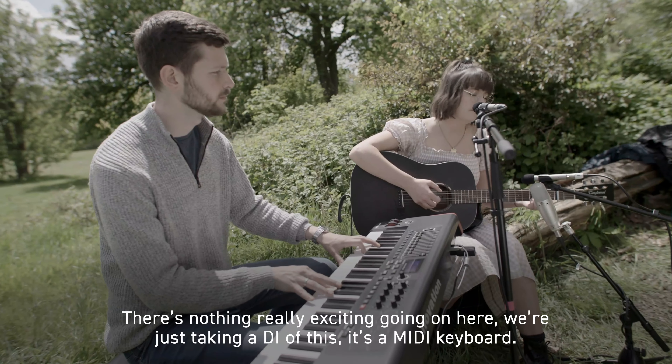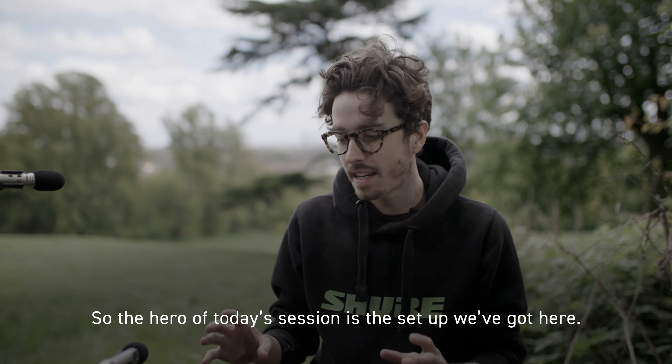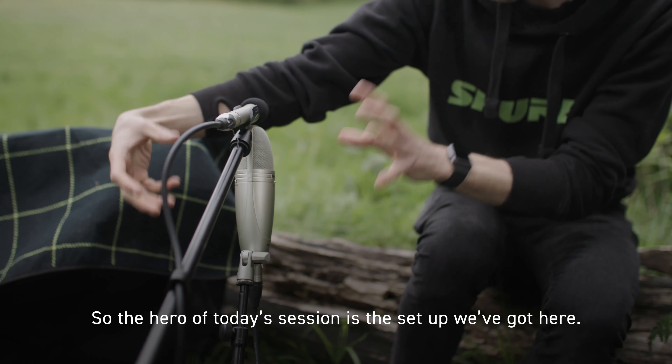Underneath this cover is a keyboard. We've got it covered up at the moment because we have been experiencing a bit of rainfall. There's nothing really exciting going on here — we're just taking a DI of this, it's just a MIDI keyboard. All of the exciting microphone stuff is actually happening on Lucy, who is playing the guitar and singing.